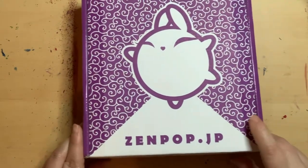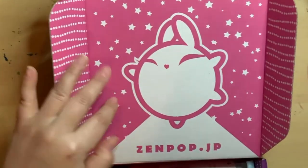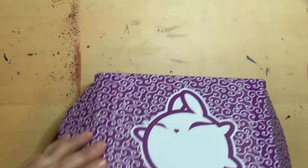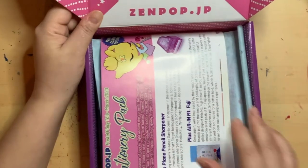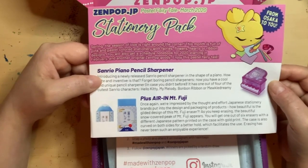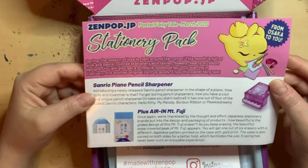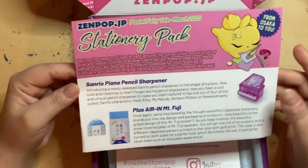So let's get started. The box is designed so well — I love their design. On the inside of the box there's this character, and I already know her name is Luna, a bunny. It's pink inside and the box outside is purple. They also have a snack box and a ramen box, but I haven't tried those. This month is called Pastel Fairy Tale, March 2020 stationery. Spring, the season of love — this month is full of pink and pastel color stationery with fairies, flowers, hearts, and ribbon designs.